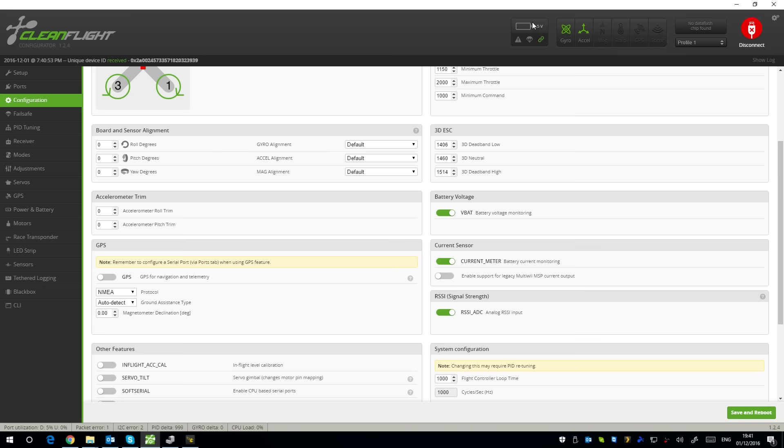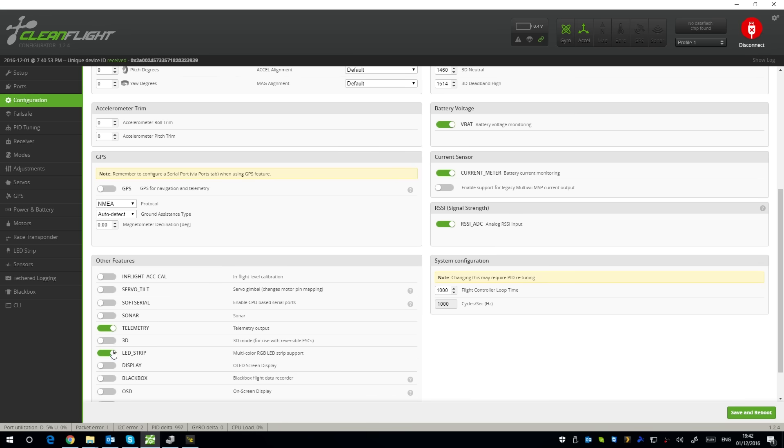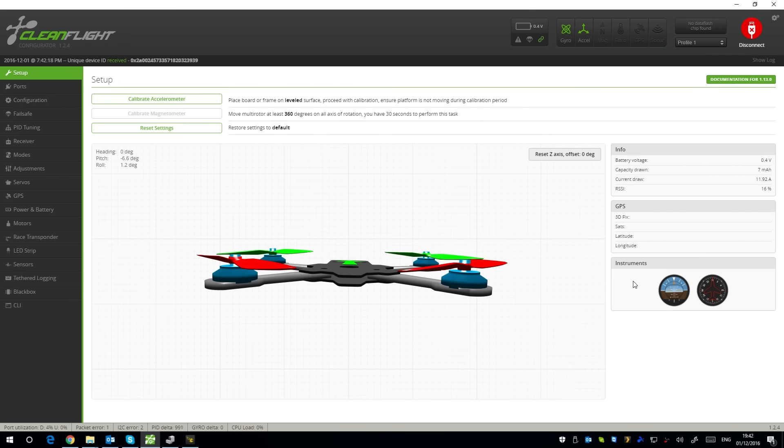We need to keep VBat enabled. LED strip is enabled here as well. I've gone to failsafe — it's set to land; I would change that to drop if sticking with CleanFlight, just my preference. You can hear the buzzer there as I switch over. For PID tuning I don't really like tuning in CleanFlight, so I'd keep those as default. Roll rates at 0.8 — I keep that the same.